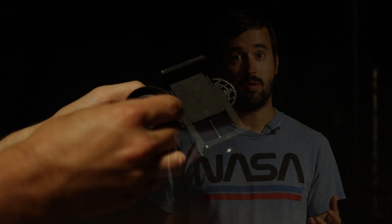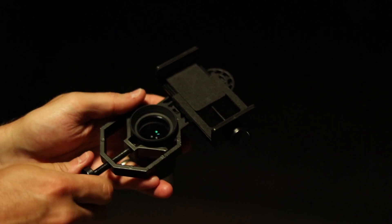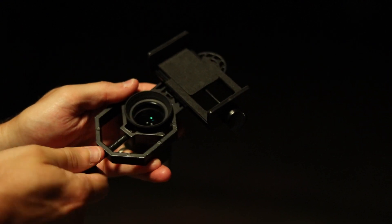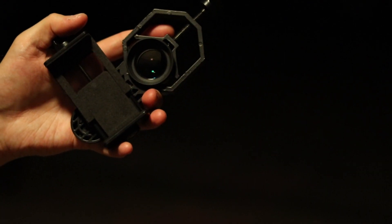Our first step is going to be to connect the adapter to an eyepiece. For this example I'll be using an inch and a quarter twenty-five millimeter eyepiece. Next, take your cell phone, slide it into the adapter, and tighten the grip so that your phone is tightly held.